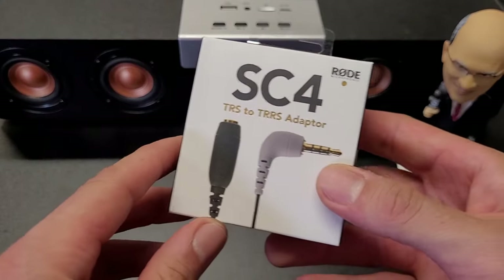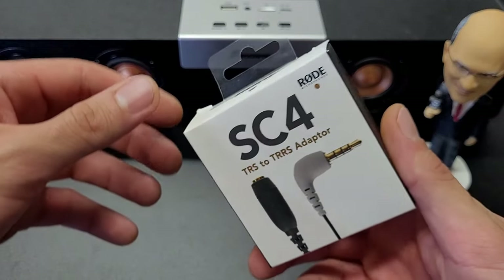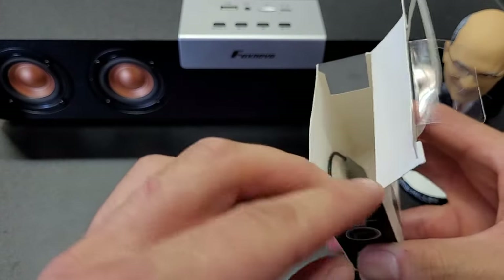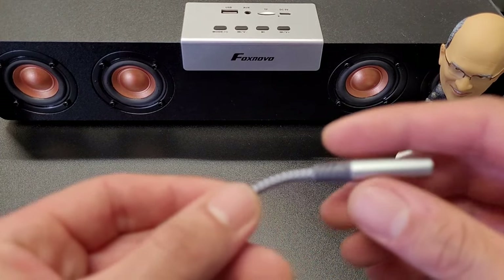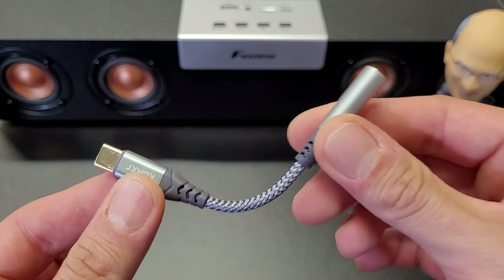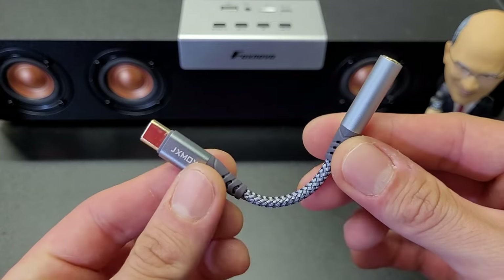All right, here we have the SC4 TRS to TRRS adapter by Rode. This is the one extra component you're going to need to be able to use the Rode microphone. So let's check it out. We're going to open the box and you could see you could simply pull out the cable from the box and it's ready to use. The second and final component you're going to need to use the Rode microphone is the adapter from an aux cable to your phone. As you can see, the left side attaches to your phone and the right side attaches to the aux cable as we'll see in just a second.